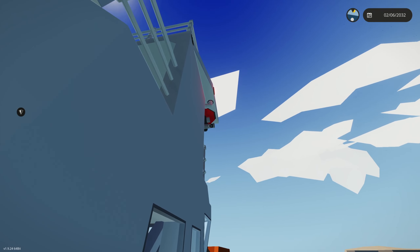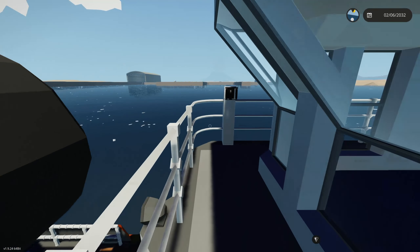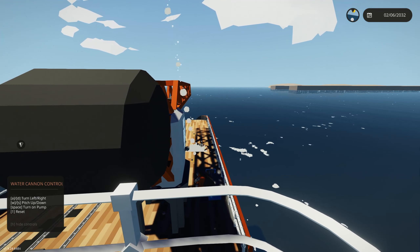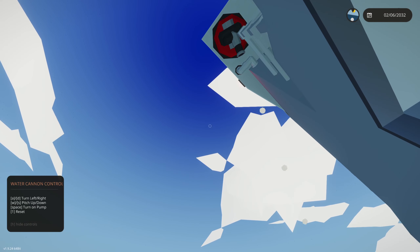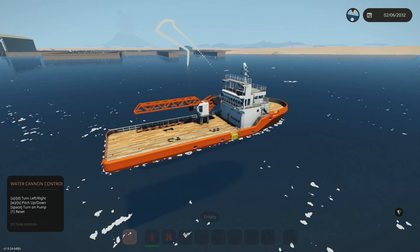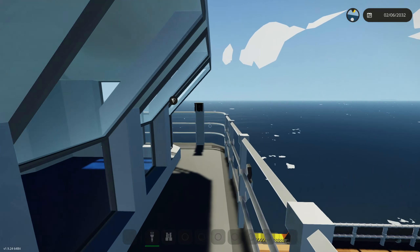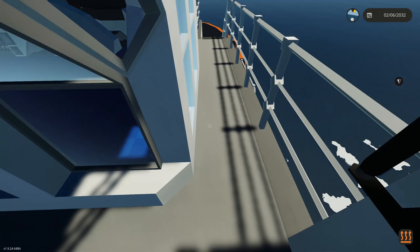Before reaching the bridge, there are fluid cannons — one on each side — used to put out fires. You grab the water cannon controller and press the trigger to shoot. They have almost 180 degrees of rotation and can reach a good angle quite far out. When you're done, press the trigger or press 1 and it'll reset to its default rotation and turn off.